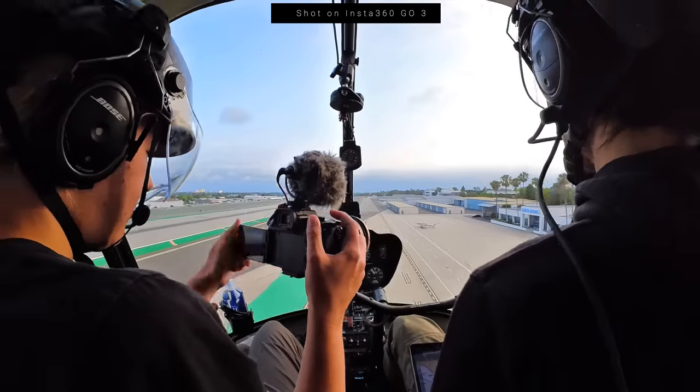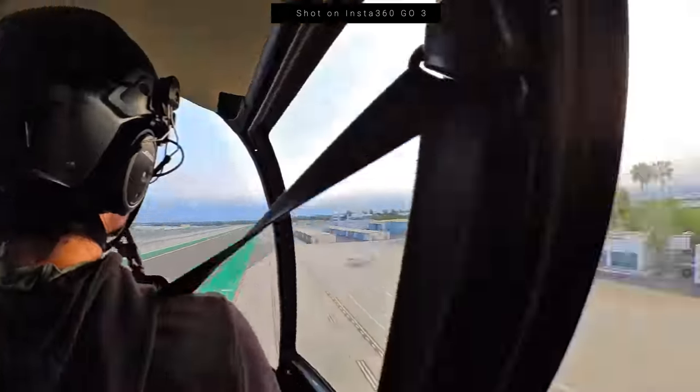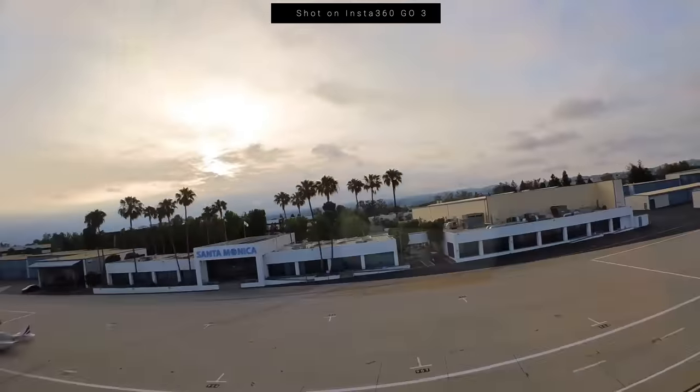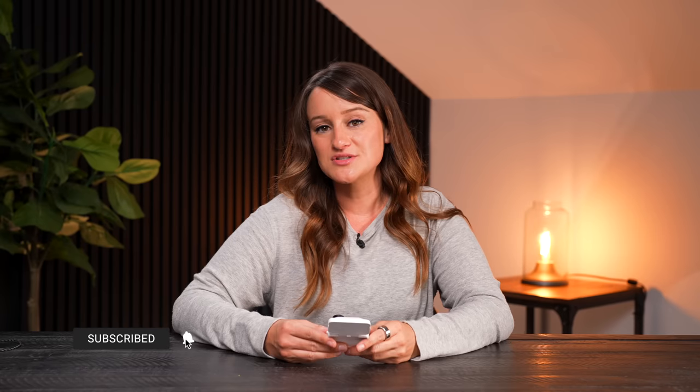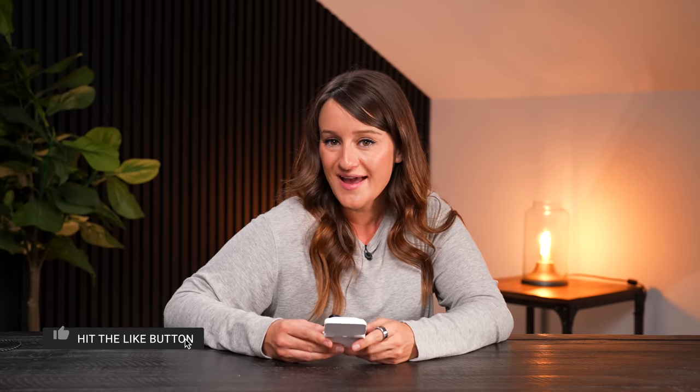And there you have it — we are back where we landed. Successful flight, what a freaking day! So anyway guys, that was my video on the Insta360 Go 3. I am so excited — this is just the beginning. We are going to be going on adventures all summer, all year, and this is going to be in my bag at all times. There's a link in the description if you want to check out the Insta360 Go 3. I'll see you again next time, bye!